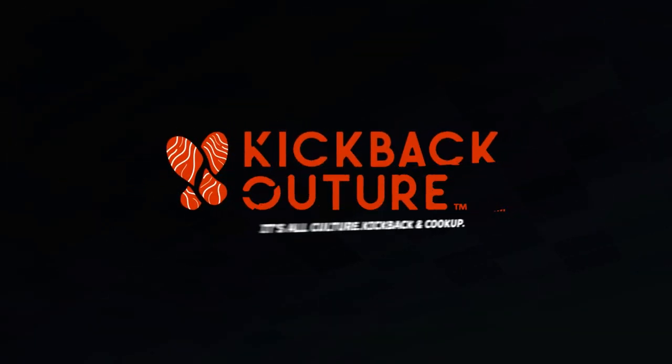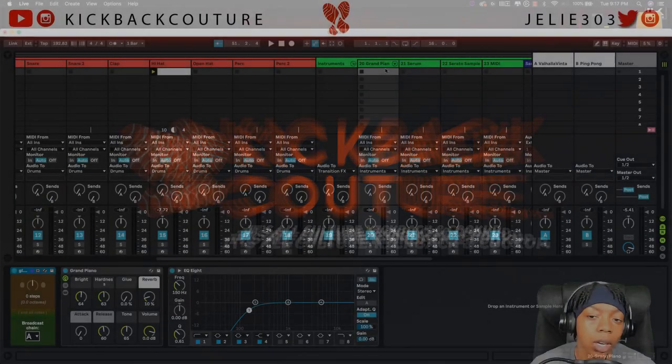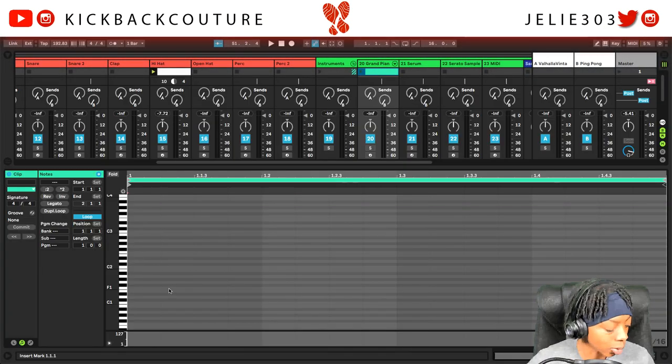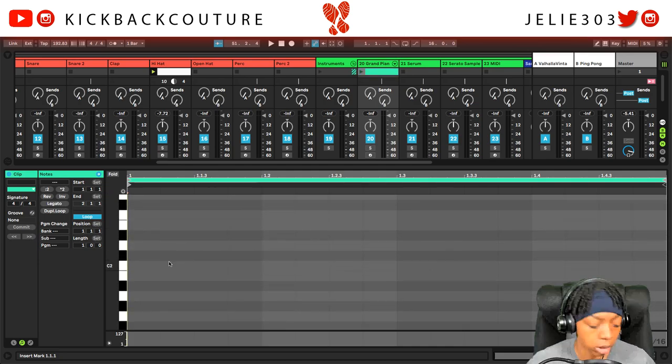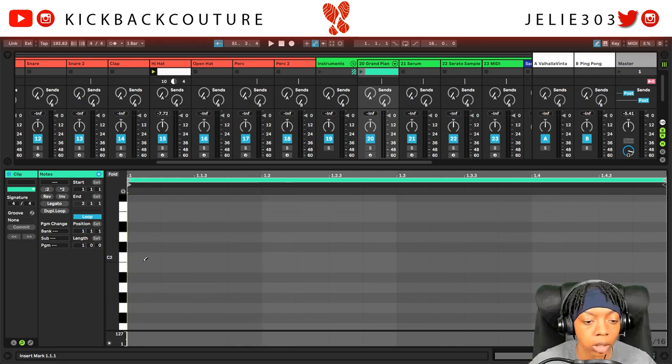What up everybody, it's your girl July from Kickback Couture. Today I'm gonna show you how to make a T-Grizzly type track. Let's get straight into it — I got the Grand Piano loaded, this is Native Instruments Live, so no VST in this case or any expansion, anything like that.